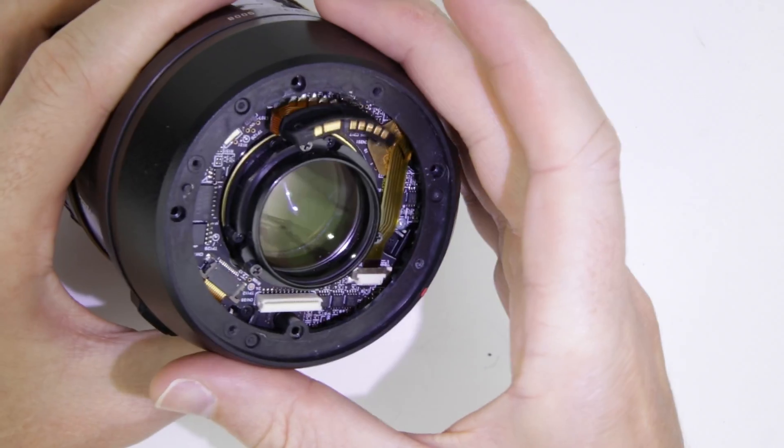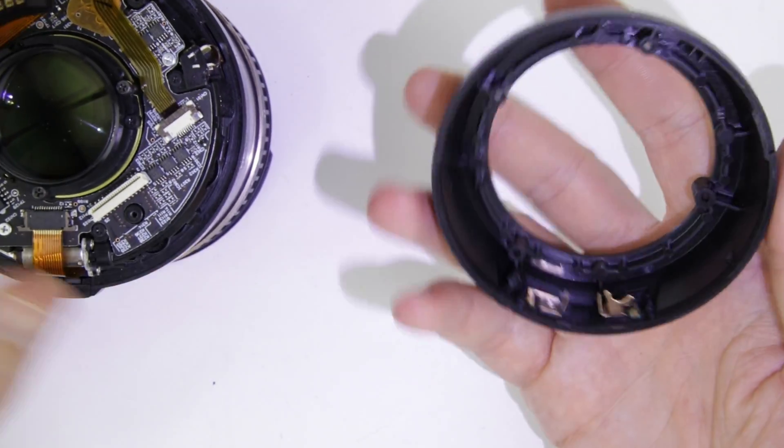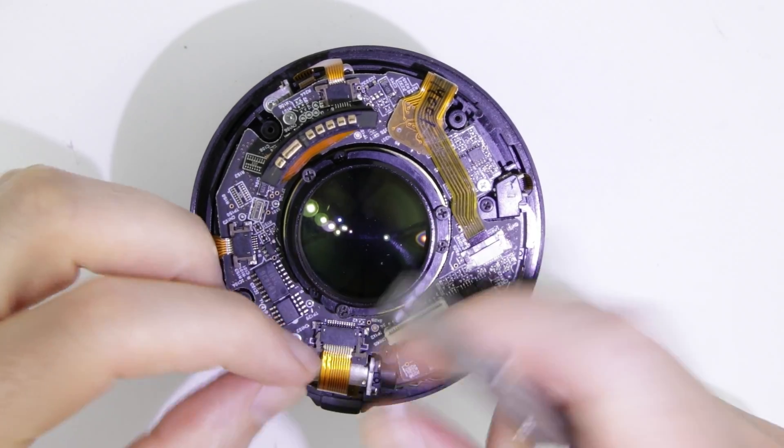Remove the rear lens sleeve. Disconnect the flux cables.